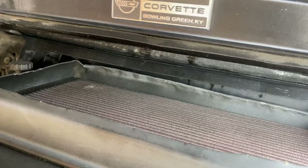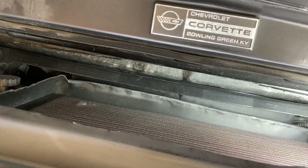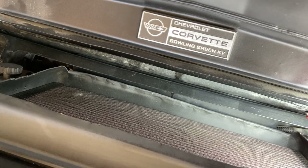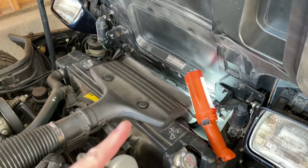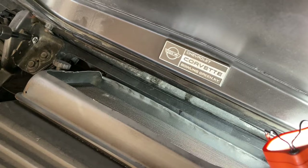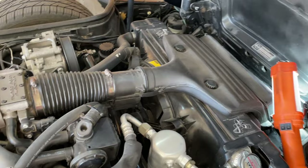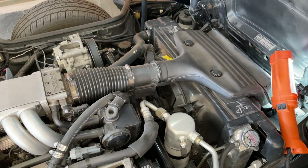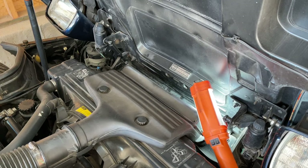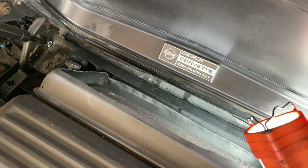Another cheap and easy mod is a high-flow K&N air filter — you can get one for about $80 or less from Summit Racing, Jegs Performance, or K&N directly. These improve airflow, which increases horsepower, and they are reusable so you never have to replace your filter again. I made a video showing how much power you can expect from a high-flow filter based on dyno tests — I'll link it below. The only maintenance required is cleaning and re-oiling it about every 50,000 miles. I've been using these on my cars for 20 years and never had an issue.